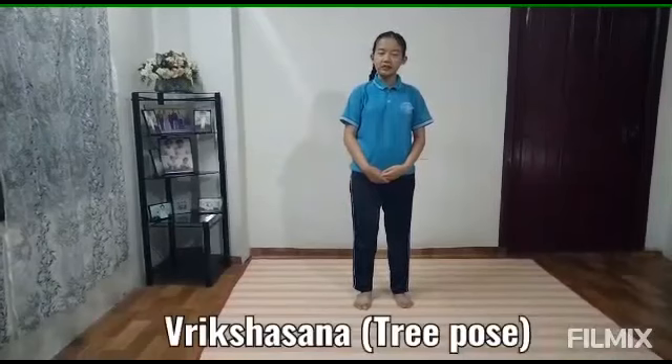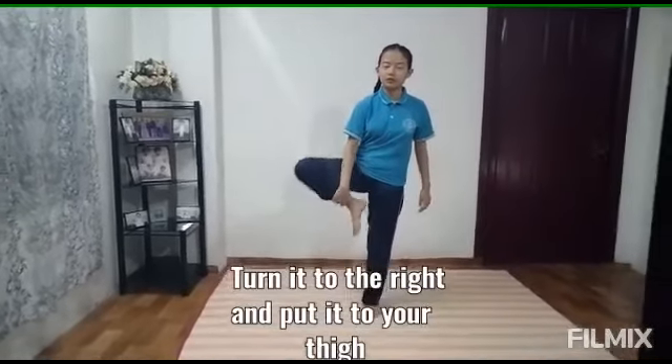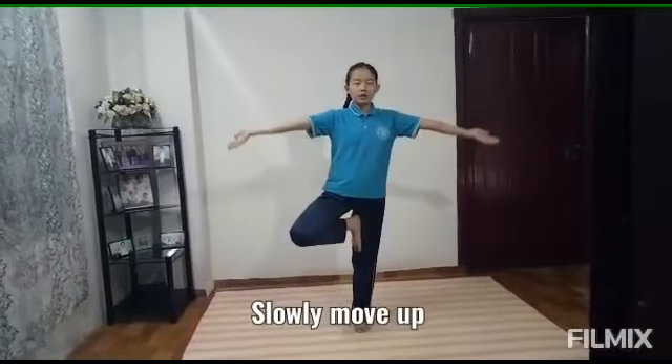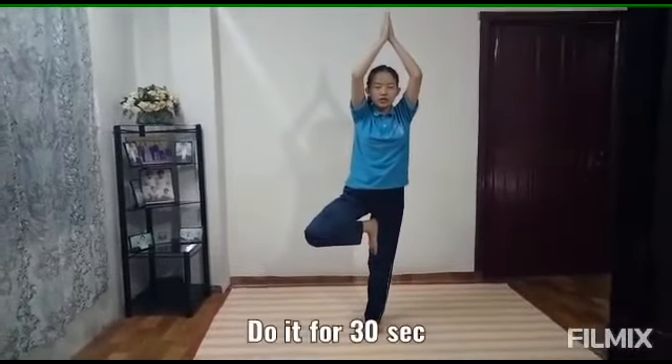First pose will be Vrikshasana, Tree Pose. Here you have to lift up your leg, turn it to the right and place it against your inner thigh. After that, slowly move up and join your hands. Do it for 30 seconds.